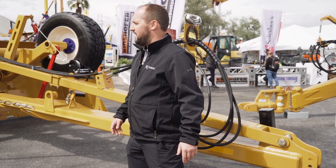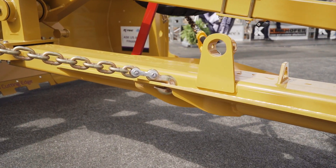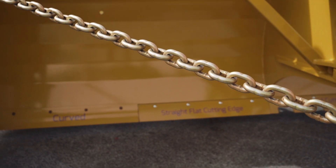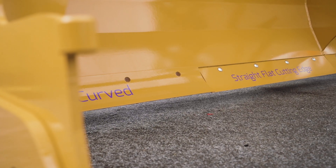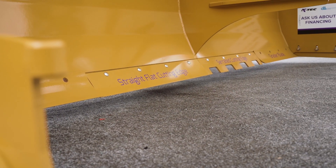As you can see here, we've switched to a chain design for stronger durability and easier flex to fold up to go to our transport mode, which we can show you on the backside. You'll see numerous types of cutting edges, anywhere from a straight flat cutting edge, a serrated, or just your standard grader blade.